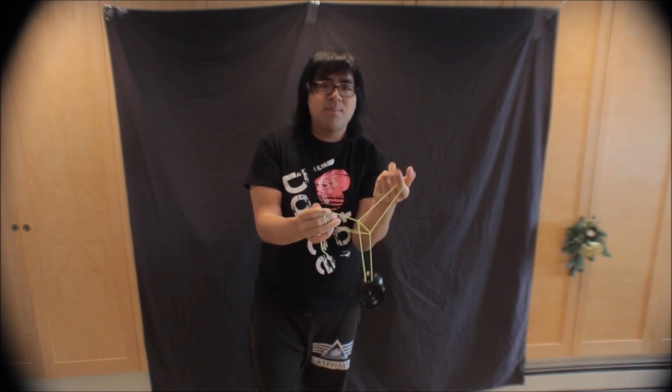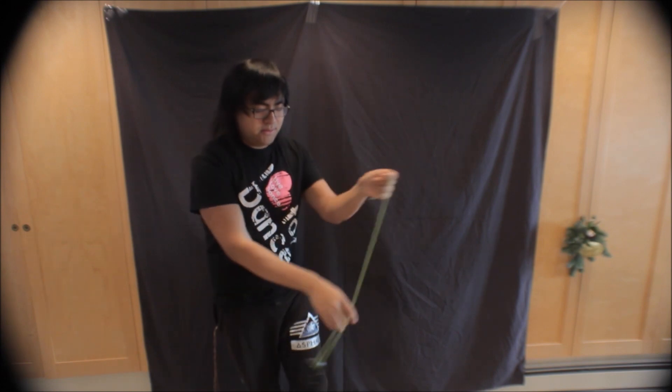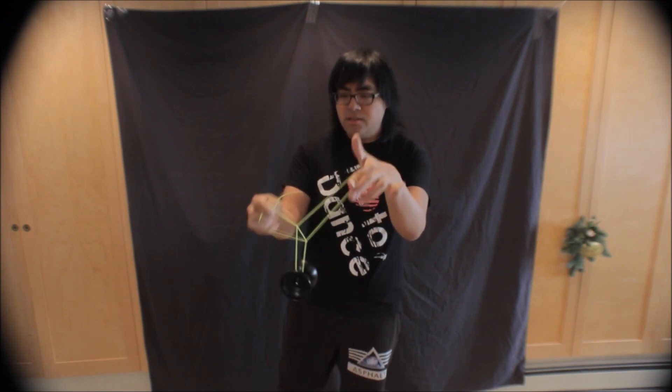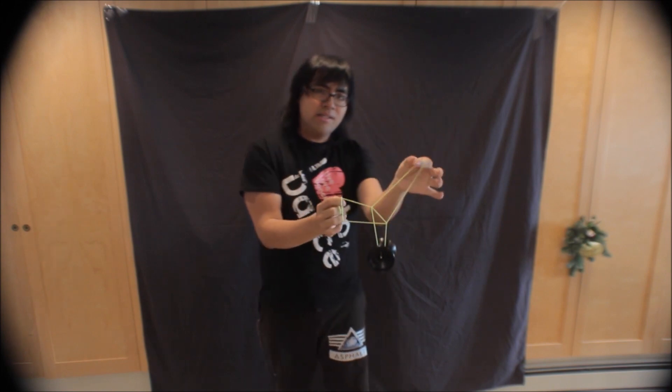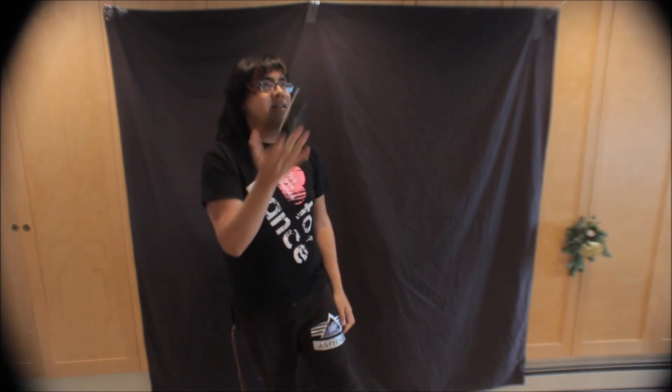To get out of the Eiffel Tower, it's actually really simple. All you've got to do is drop your free hand and everything comes up. Catch the yo-yo and that's pretty much the trick. So again — ninja vanish, you have your heart, move your hand under and let the yo-yo go away from you, you'll have the tower, drop the head of the tower, and it's out. You can catch, and that's the trick.